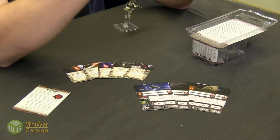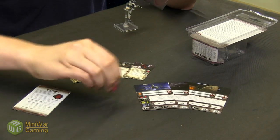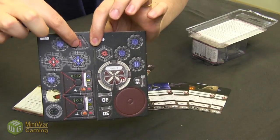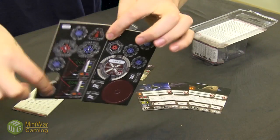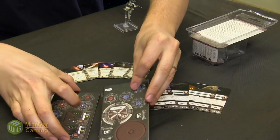Then of course we have the tokens, just like in the starter set. This expansion has more shield tokens because you need them, along with target lock tokens and the new ion token — which you might see in other expansions that include the ion cannon. Everything else is standard: stress tokens, focus tokens, and of course the maneuver dial for movement.